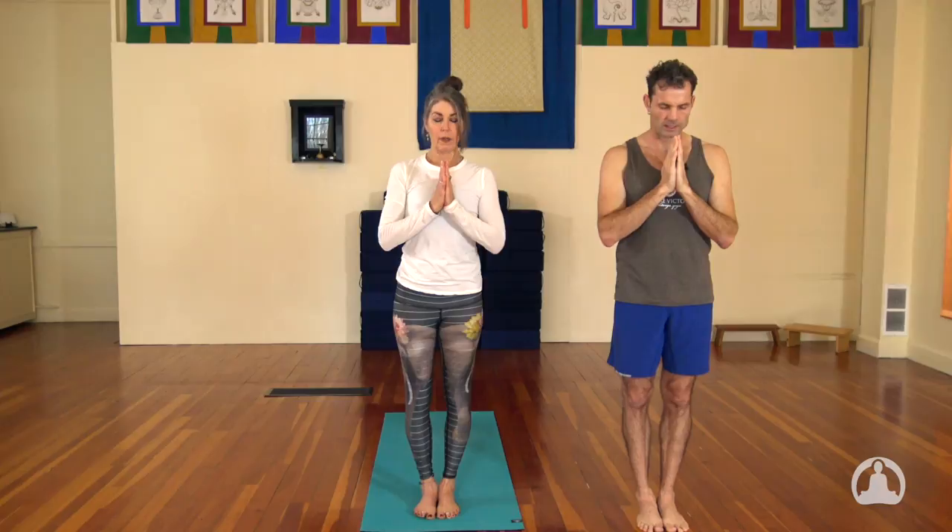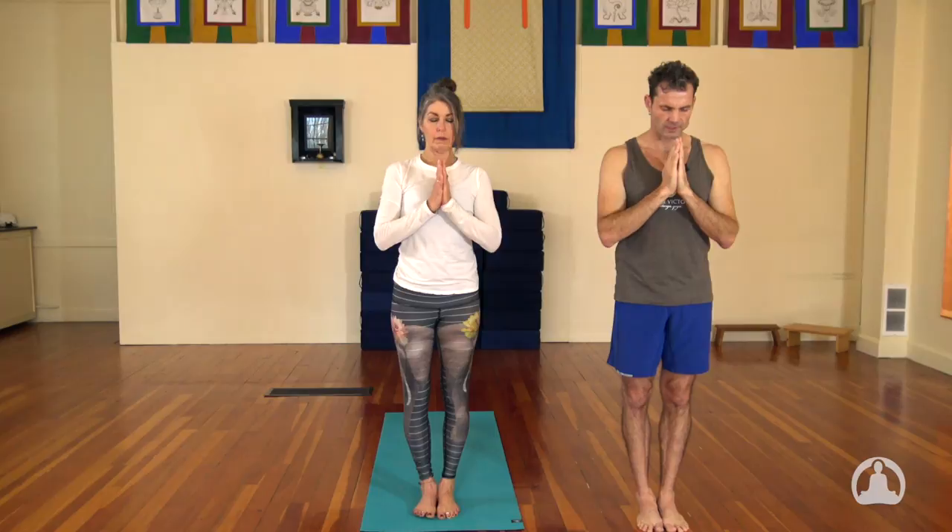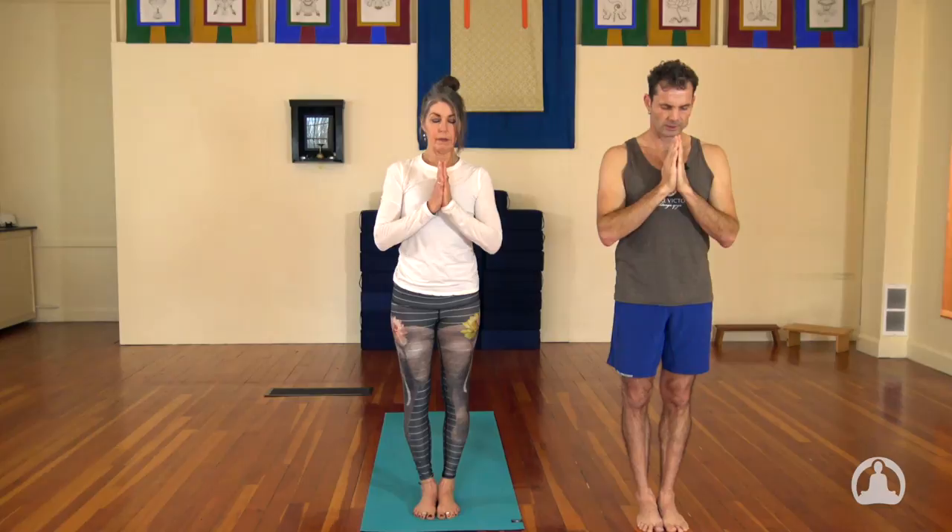Samasthiti. We're doing the traditional chant that's done in Ashtanga just to honor the teachers that have come before us. Aum. Vande Gurunam Charanaravinde, Sandarsita Svatmasukhavavode. Nishreyase Jangalikayamane. Samsara halahala mohashantye. Aabahu purushakaram. Shankachakrasidharinam. Sahasra sirasam shvetam. Pranamami Patanjalim. Aum.